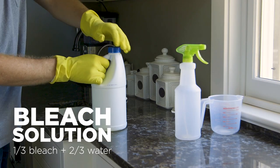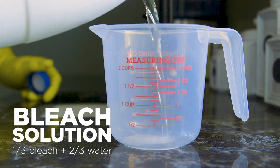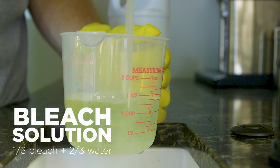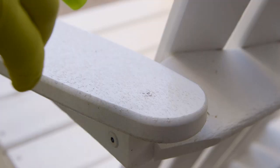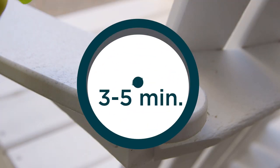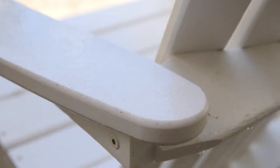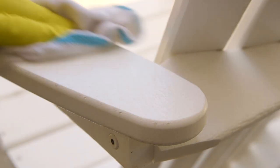For tough stains, smudges, and fungi, a solution made with one part bleach and two parts water can be used on the product without affecting the color. Evenly spray the solution over the problem area, waiting a few minutes before wiping the surface. Because of the lumber's subtle texture, you may need to use a soft bristle brush to effectively clean the area.